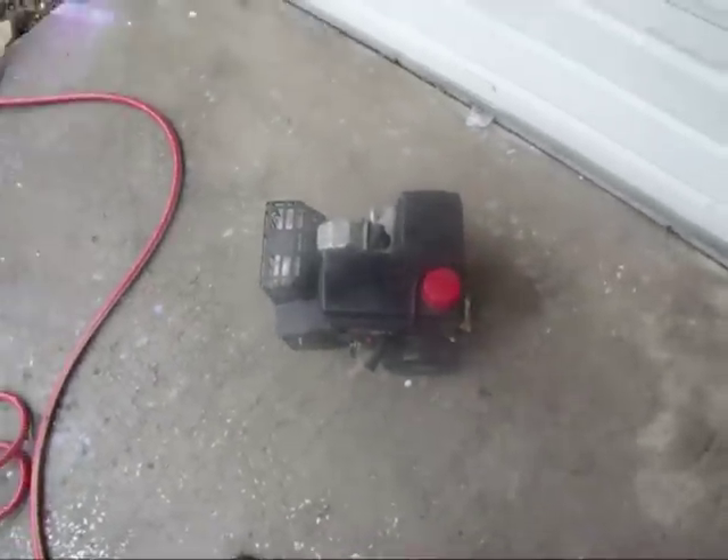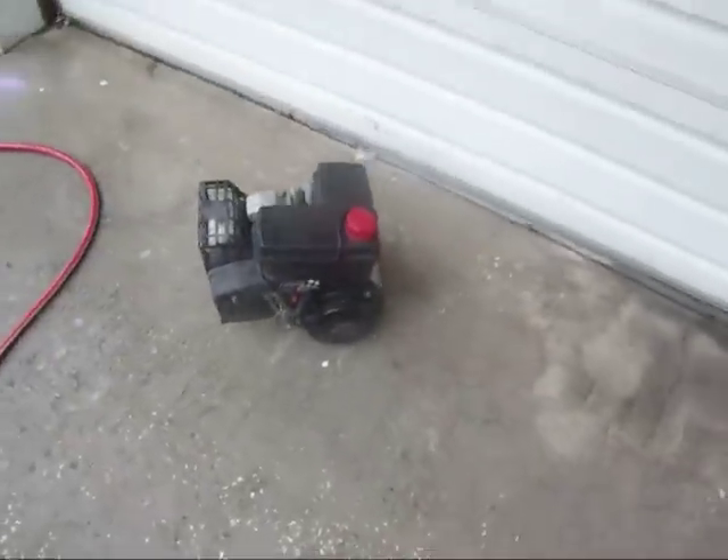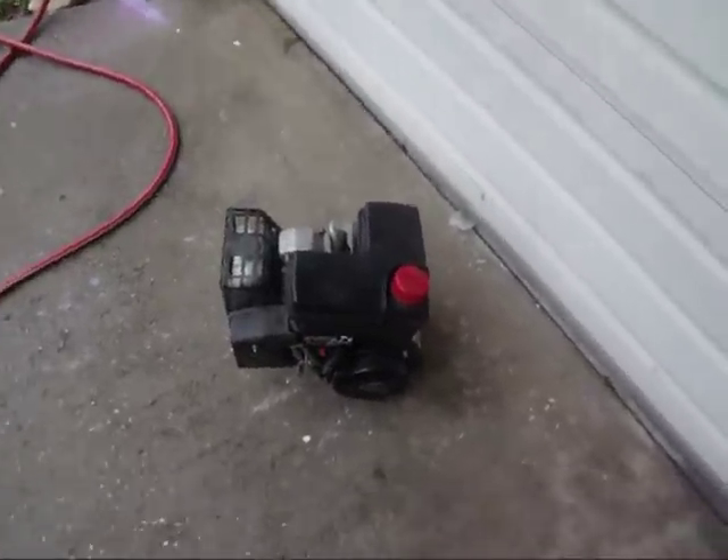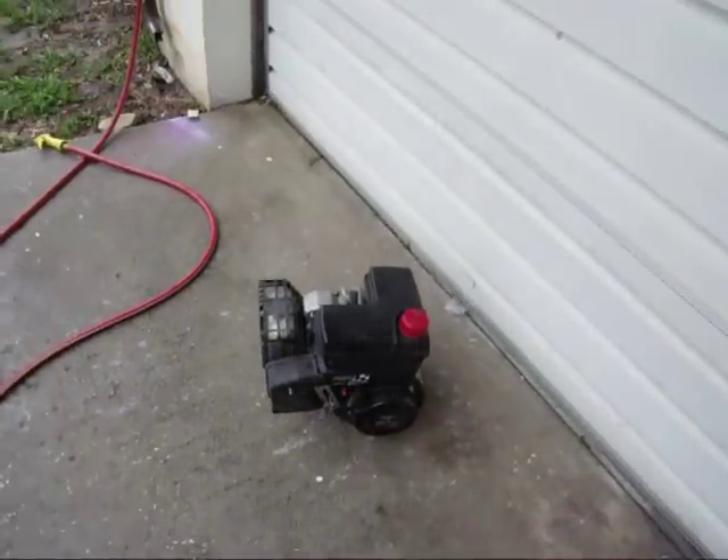It's a very strong motor and I think it's pretty good. If this one ever goes out, I'll probably go over to Harbor Freight — they've got an 8 horsepower Honda clone for around 300 bucks.